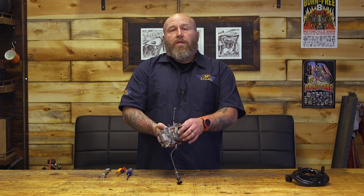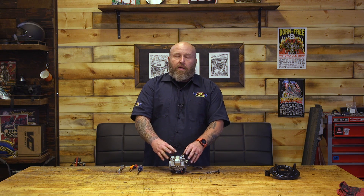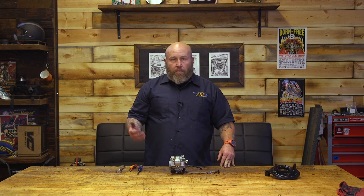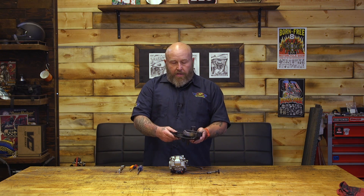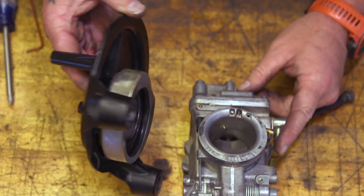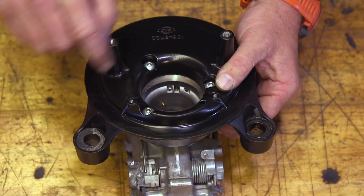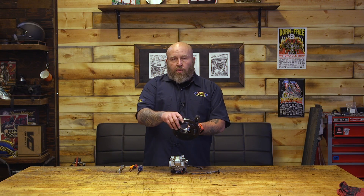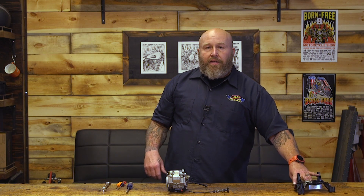This is a spigot-style carb, just like your CV — it just pushes right on. Now, if you're going to put any kind of air cleaner on this, you're going to need an adapter. That adapter allows you to run any kind of air cleaner on your bike that you can put on a CV carb. There's a rubber O-ring that sticks down on it and the screw setup is identical to that of a CV. These adapters are about $40, so plan on getting that adapter when you switch to a Mikuni.